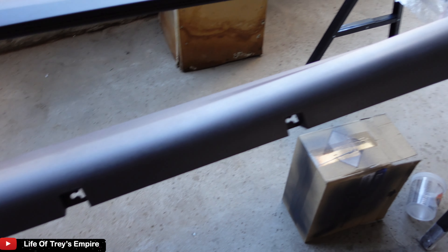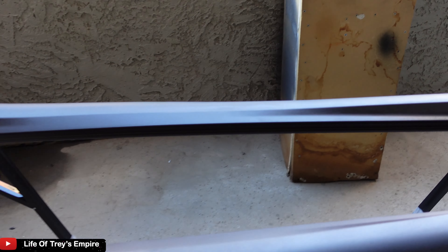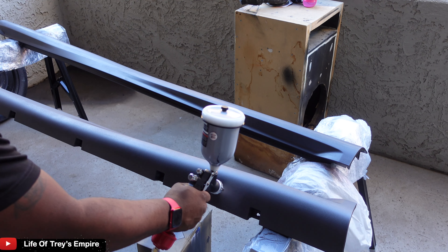So as you guys can see, I got the base coat on right now. I'm going to let this dry for about 10 minutes then I'm gonna hit it with another coat.